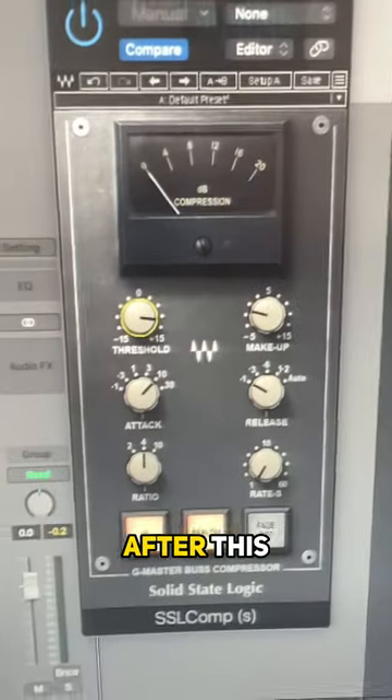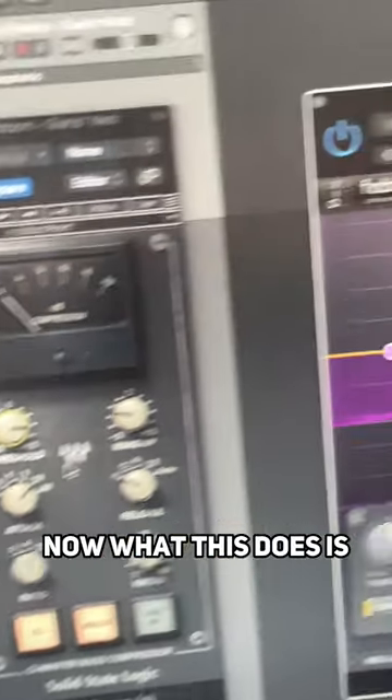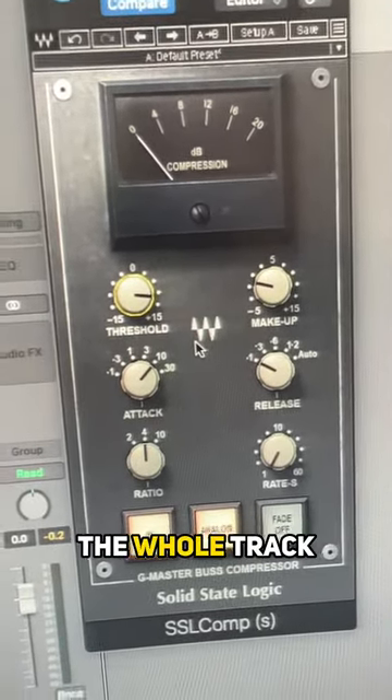Then exactly after this, get something like an SSL — it's a gluey compressor and you just run that across the whole mix. What this does is it lets you control the bass here, but then also it doesn't sound disjointed because you're compressing against the whole track.